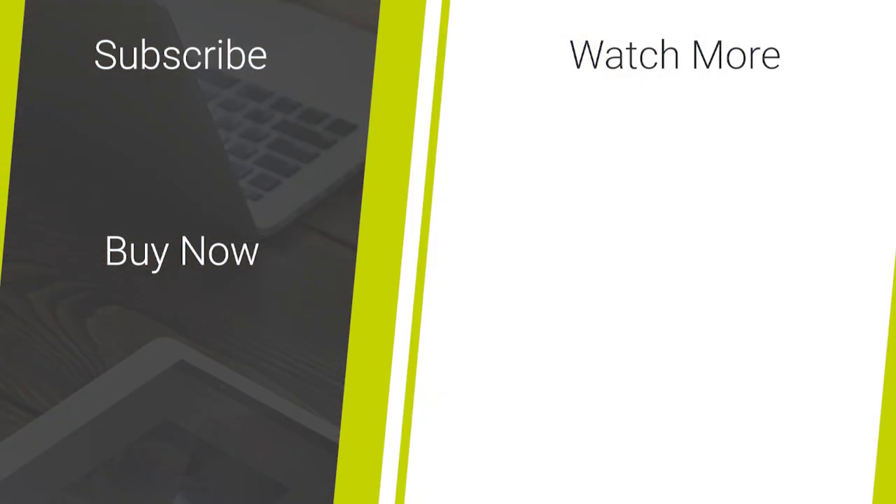Thanks for watching this quick tutorial for applying the Elixir Glass Screen Protector to the Samsung Galaxy A80. If you've enjoyed this guide and are looking for more mobile accessory news, then please like and subscribe to our channel for more great content.